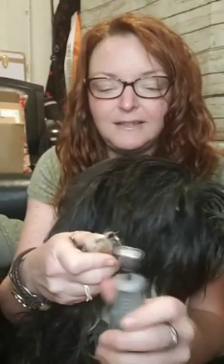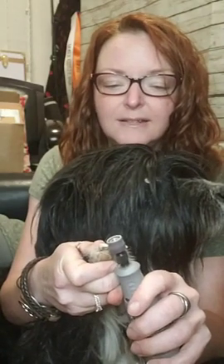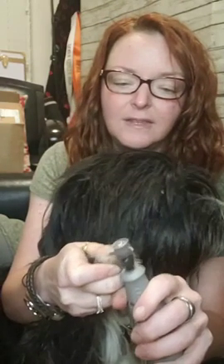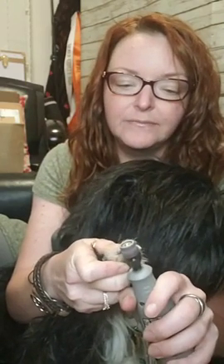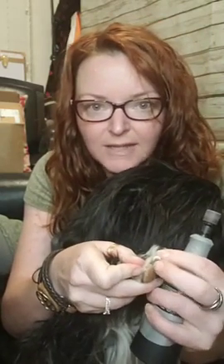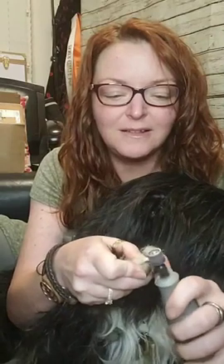Let's get to it with the Dremel. We'll start on the white nail here — just hold it right to the tip. It's on low power so it takes a little bit longer, but I don't use high power until the battery starts to get low because otherwise it can heat up the nail a little too much. With the white nails we can see where that vein is, so you can tell exactly how far to go.